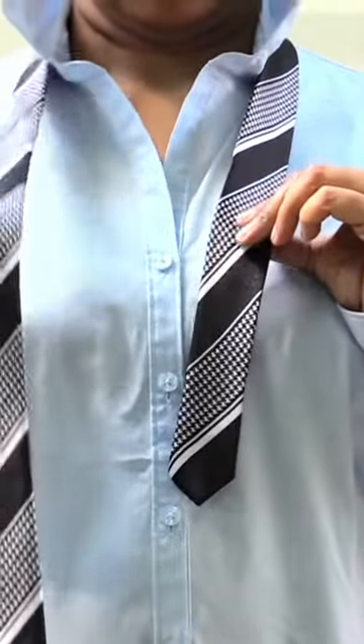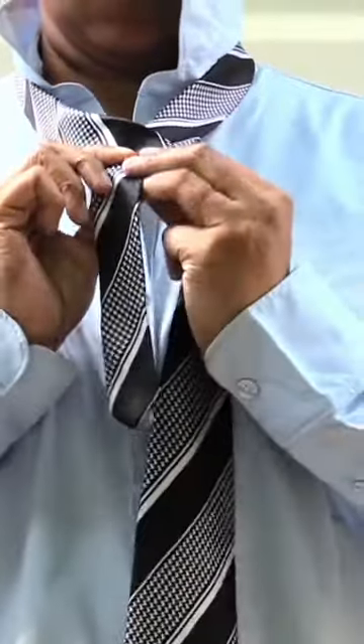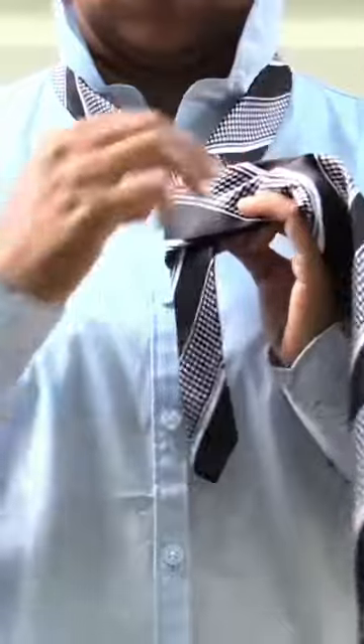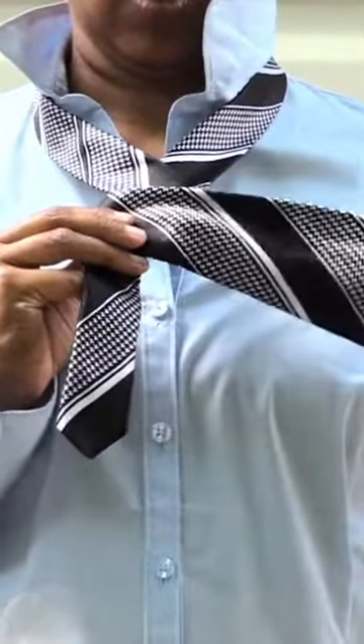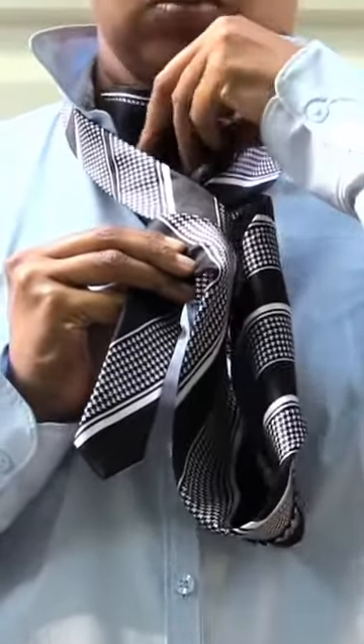Take the long end of the tie and wrap it around the short end of the tie two times like this. Once you've wrapped it around two times, take the long end and stick it up through the hole that's close to your neck like this.